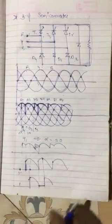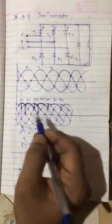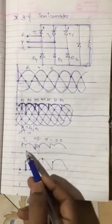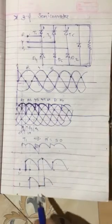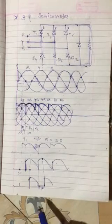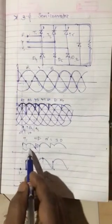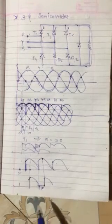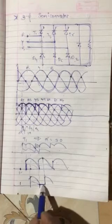If you remember the waveforms properly — we have seen that for 30 degrees this is the output, for 60 degrees I have shown the output like this, and for 90 degrees I have shown the output like this. When there is no particular voltage present, the current waveform will also be exactly similar — for 30 degrees current will be similar but with less magnitude. Here also current will be similar but with less magnitude, and it will be discontinuous because voltage becomes zero here.